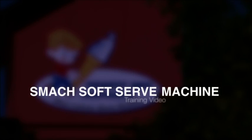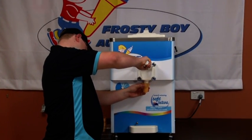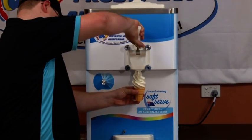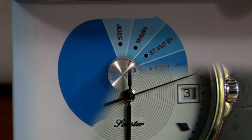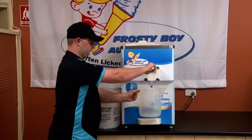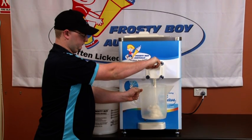Welcome to the Frosty Boy equipment Smack soft serve machine training video. At the end of the day, when the last cone has been drawn, turn the knob from hard to wash. Allow a few minutes for the frozen mix to soften, then drain the remaining mix into a clean sanitized container and store below five degrees until the next day.